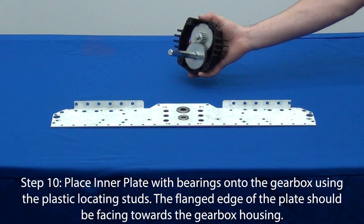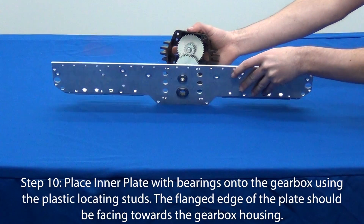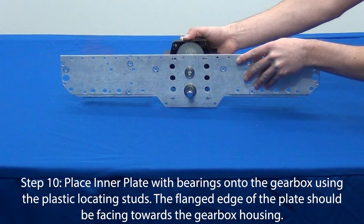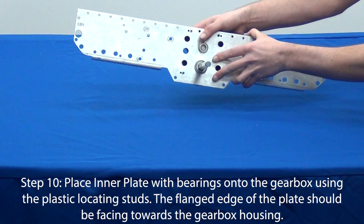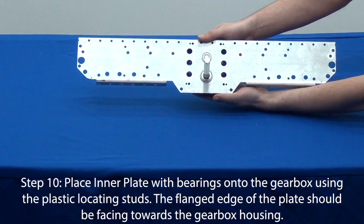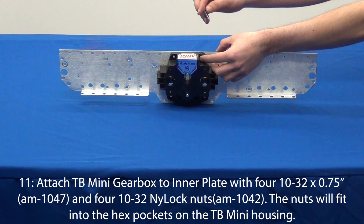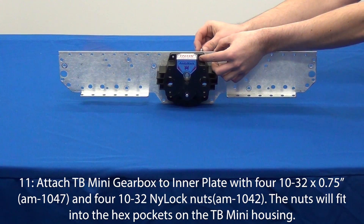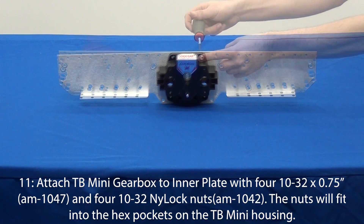With the flanged edge of the plate facing towards the gearbox housing, attach this inner plate to one of the Toughbox mini gearboxes. Locating studs on the gearbox will help you align it. To secure the gearbox, we will use four number 10-32 by 0.75 inch screws and four nylock nuts.